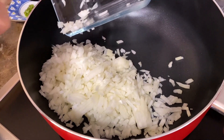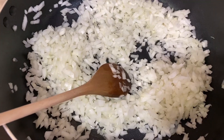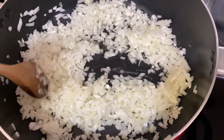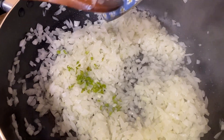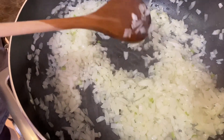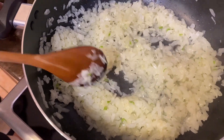In a preheated pot, add the diced onions on maximum heat. After about a minute, add some vegetable oil and some olive oil. Next, add the green chilies — this is after about a couple of minutes. After about 40 seconds, add the grated garlic. After about another minute, add the meat.